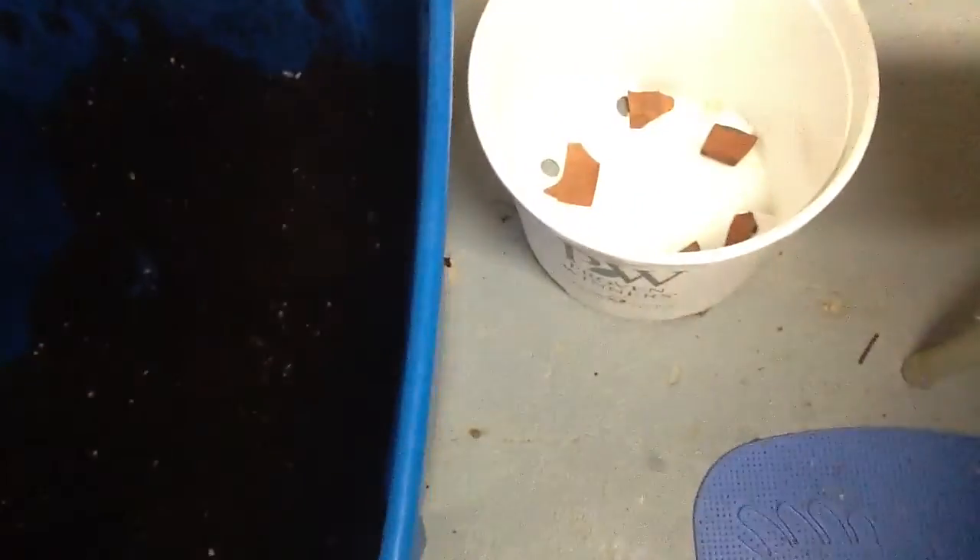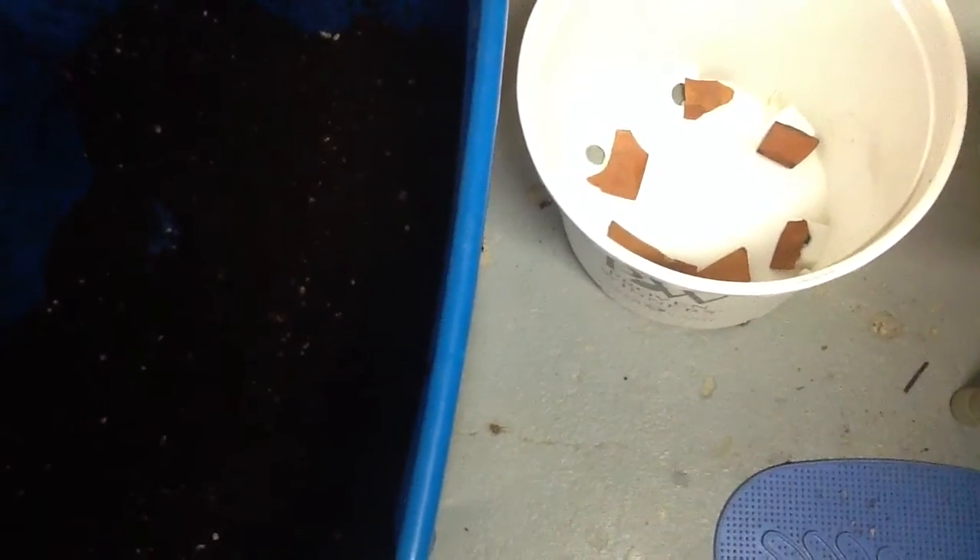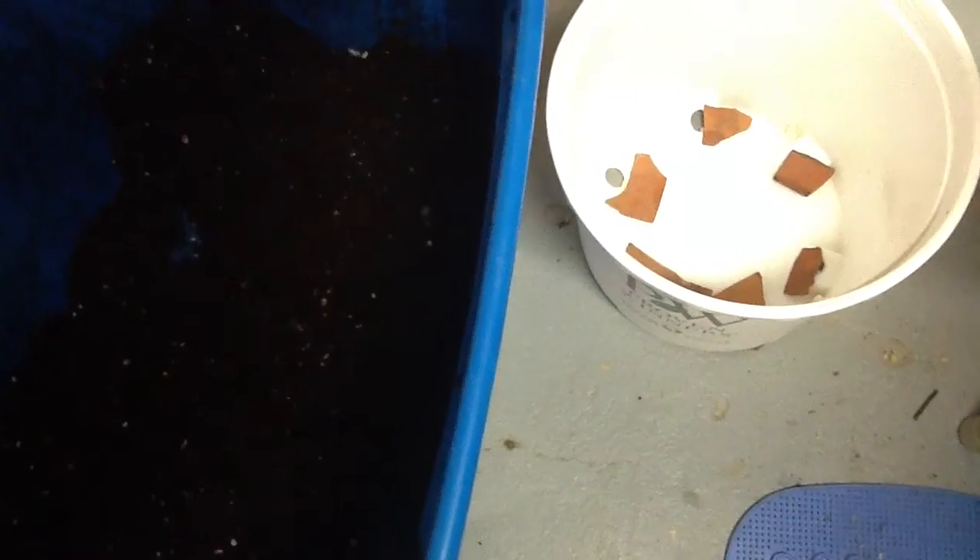And over here, I'm getting ready to transplant one more, but I always cover up my holes, and then I put a layer of stones in there because you want to have good drainage and have that layer of rock on the bottom.